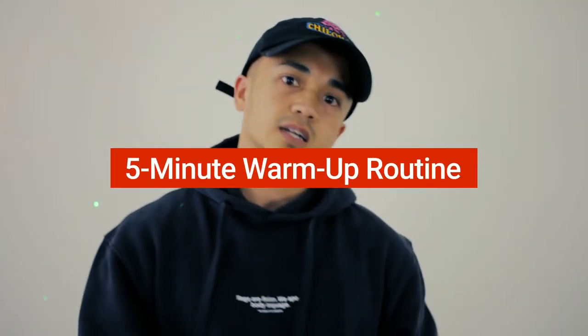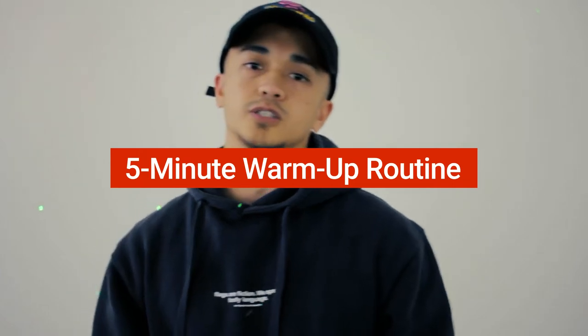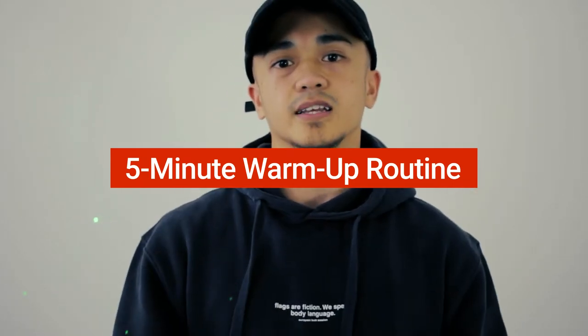Yo, this is Beast aka Baby Todd Ice. Welcome to this warm-up routine, something good before the lab. So enjoy, be safe, and let's get it. Led by Kat Wolf.